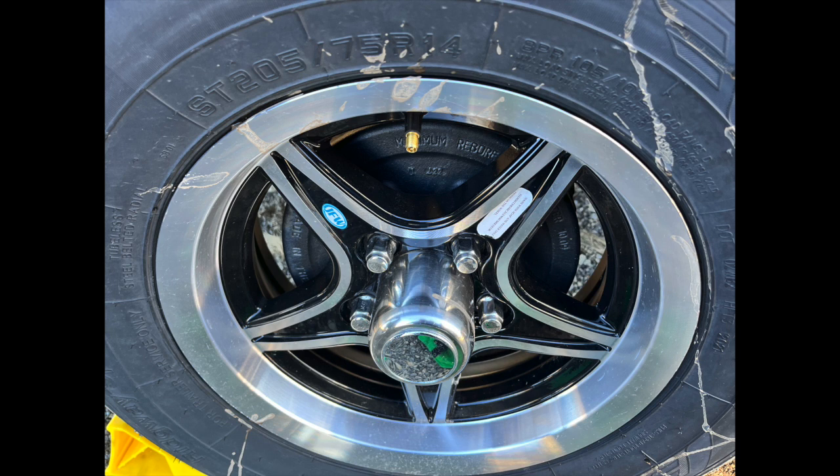These are the cheap tires — they call them China Bombs. They are cheap tires. Hopefully we won't have any issues with our first camping trip, but I don't know if I should switch them out or just run them until they wear out or have an issue. We typically run about 63 to 65 miles an hour on the highway, so if you guys have had any issues with these or think I should switch them out before we travel, please let me know. Please like and subscribe, and we'll see you this summer.